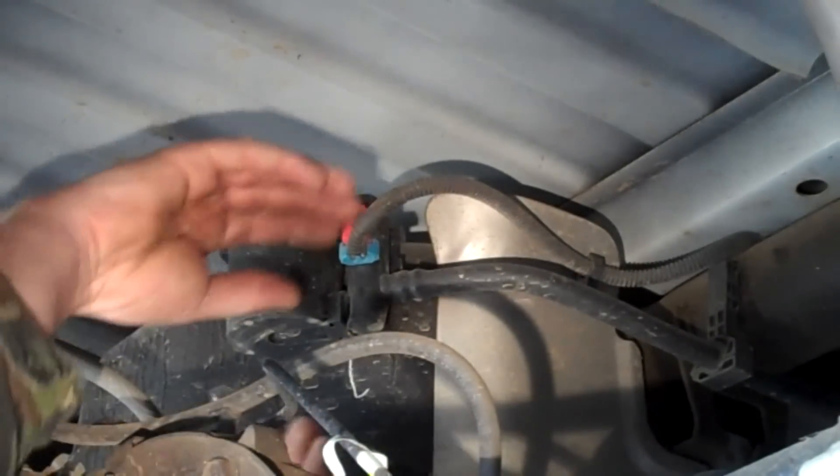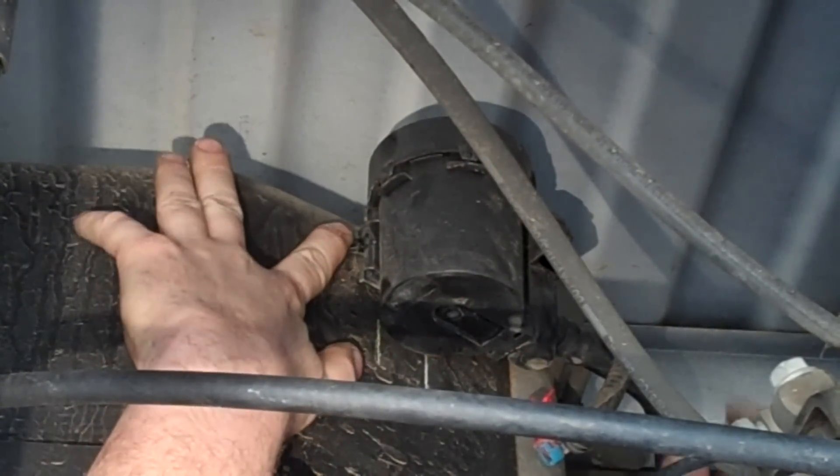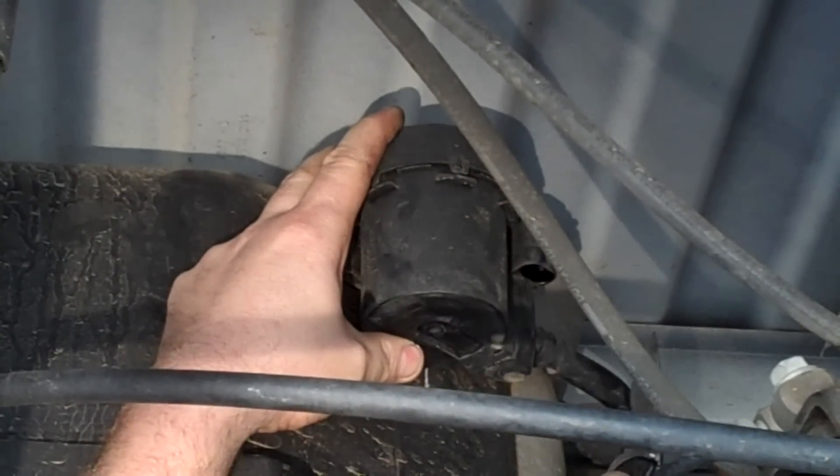I'm going to remove the old solenoid. There's a tab right here that has to be pushed and then you can slide it towards the left. Next, cut about two inches off of this pipe.